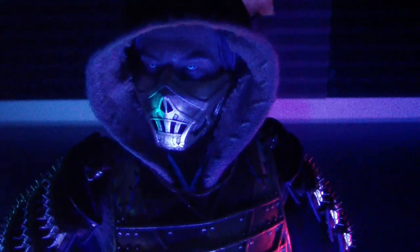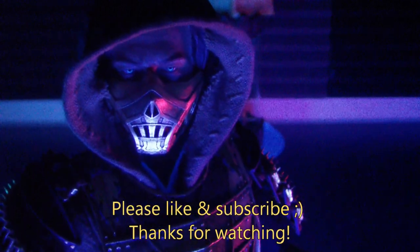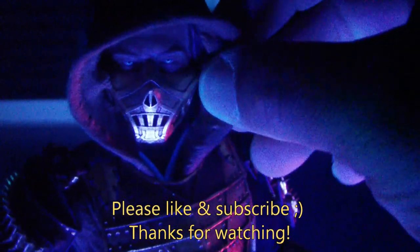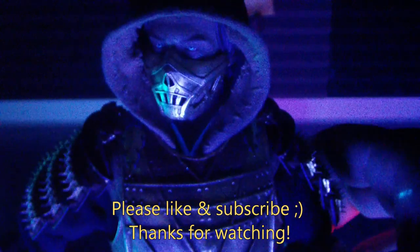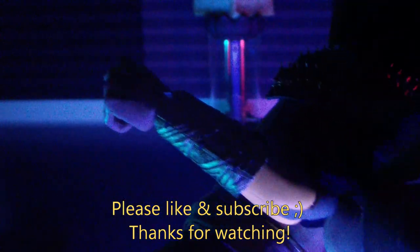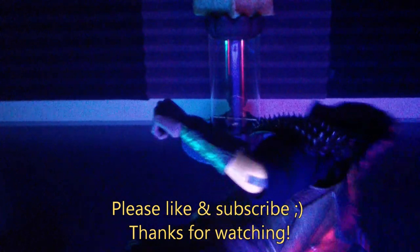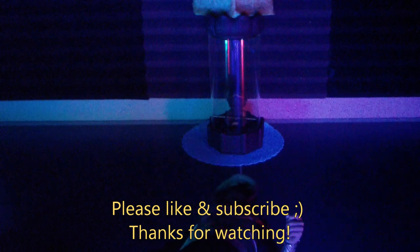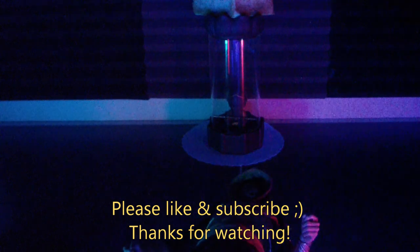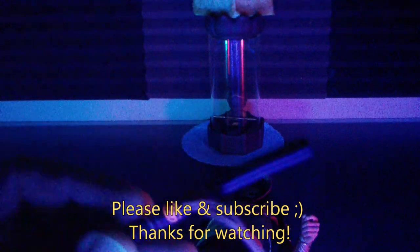His pupils are pretty small, but hopefully you guys can see that they do illuminate — pretty nice figure to have. And interesting to see that there's a UV reactive symbol on the small weapon.